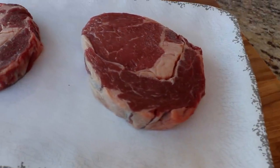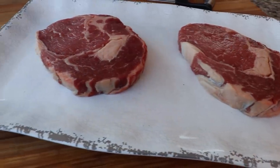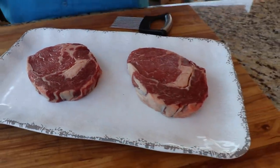For this recipe I picked up a couple of ribeye steaks from the grocery store. I wanted them on the smaller side — these are eight to ten ounce ribeyes. You can see they're not too thick, but they're perfect for a ribeye sandwich. The first thing we're gonna do is get them tenderized.